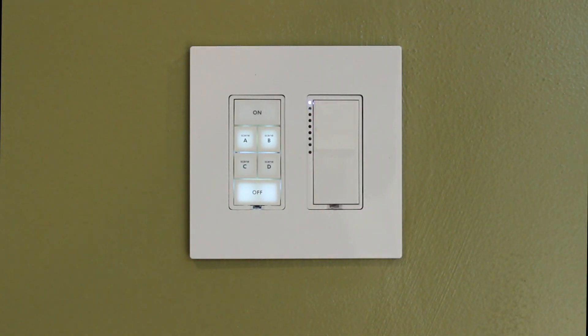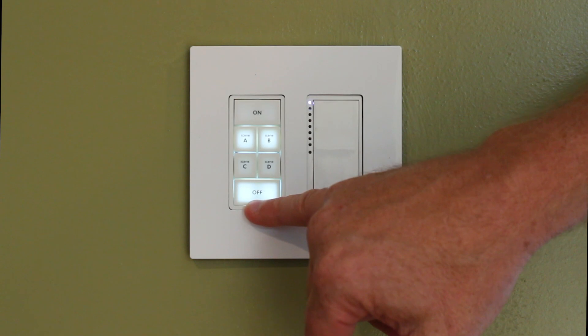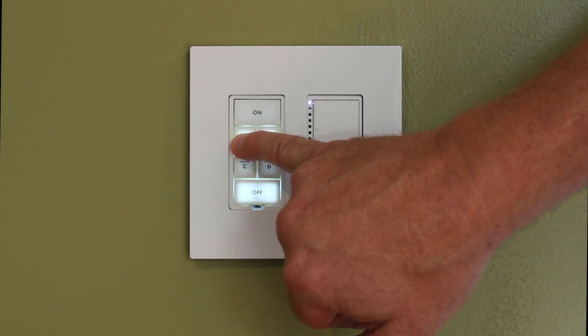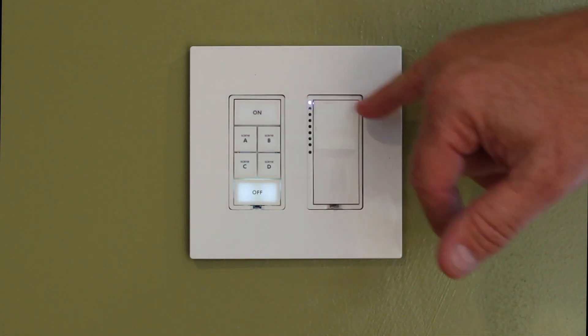Now B was the last one I touched, so I can hold the Set button here to put it into link mode, but I need to reverse the process and hold on to the A button. I've now created a link and a crosslink.